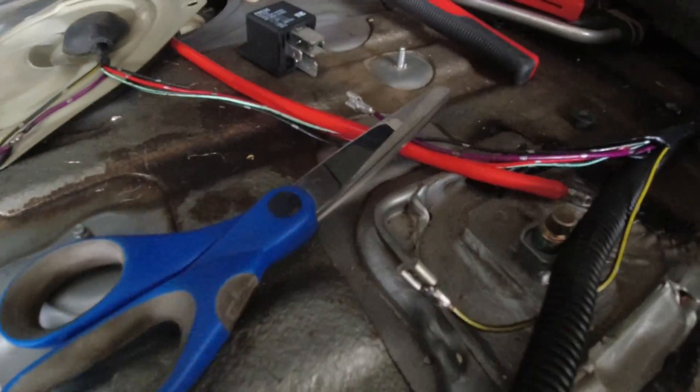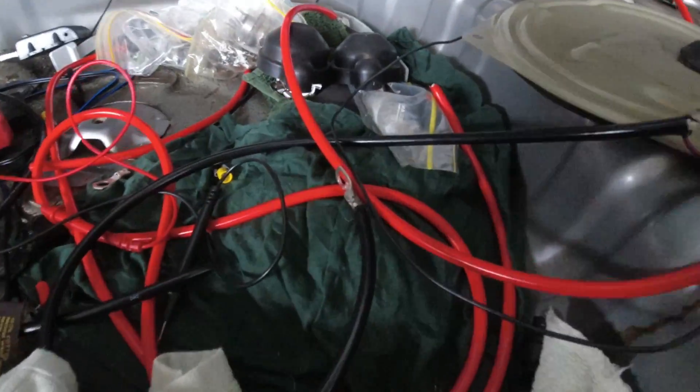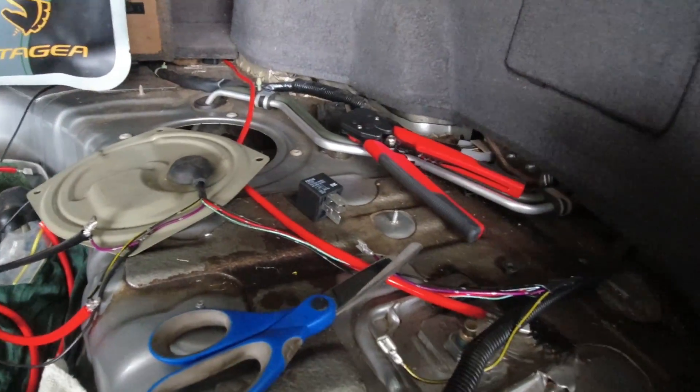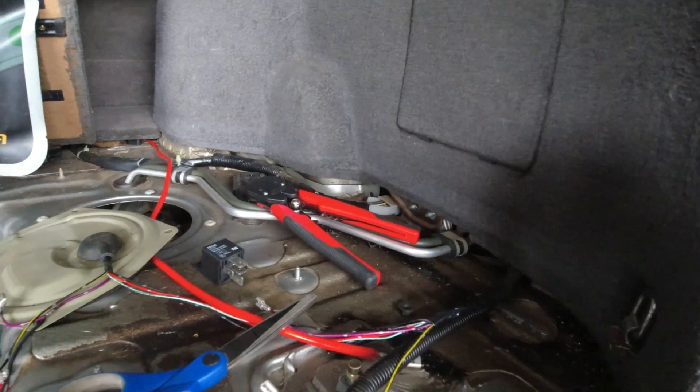I've soldered all the connectors on and extra wires and all that sort of stuff. Now it's just a matter of wrapping everything up and tucking everything away, maybe into the wall or something like that. That's the easy part.